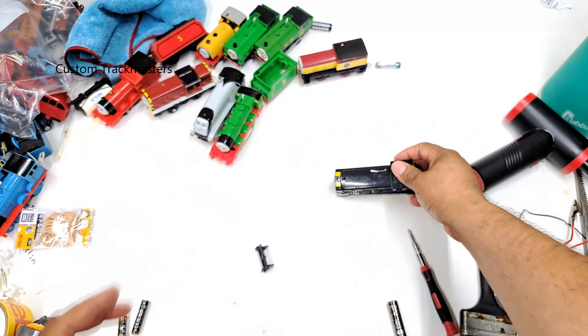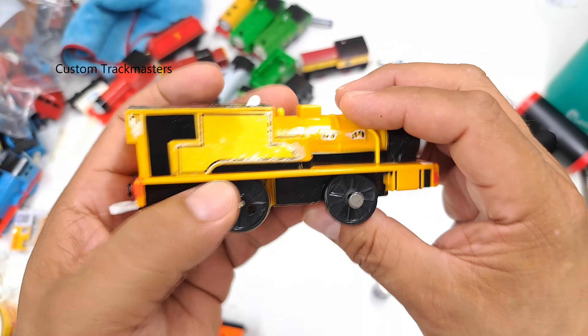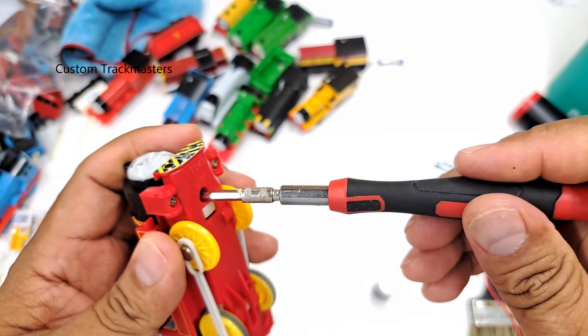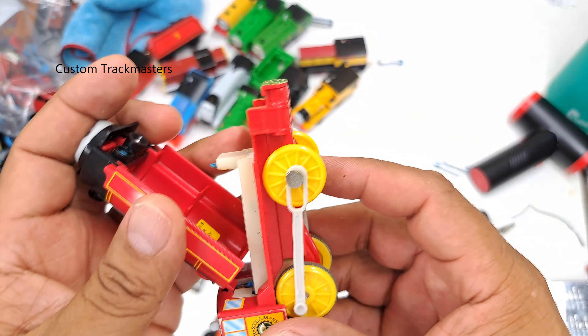Our next model is Duncan. I must have one of these chassis — I don't like to sell models without being complete. Duncan is missing its battery terminal, so that needs fixing. Then we have Victor — yeah, this one definitely has a bad battery terminal too. But the outside looks okay.